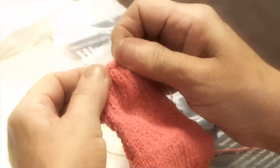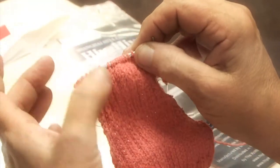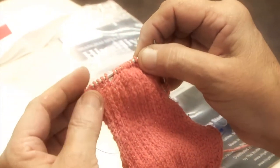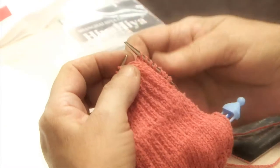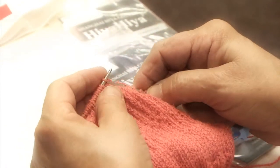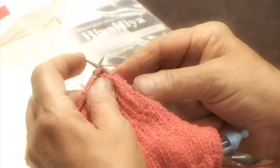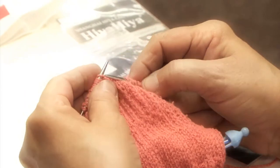And you'll see that it's starting to do a pucker, which is the center of your heel. So from now on, what you're going to be doing is slipping the first stitch and, appropriately for the side, knitting or purling to your division. And it should be an increased stitch each time.